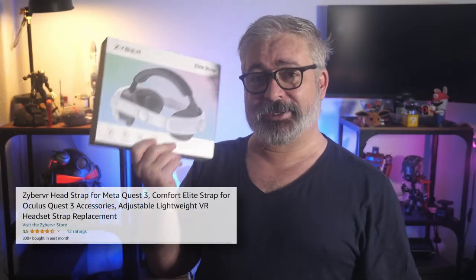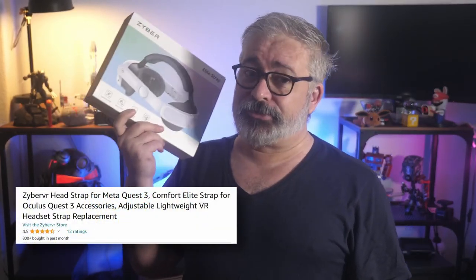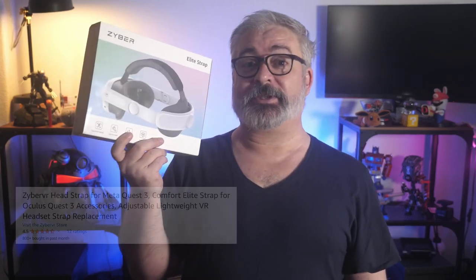This is the ZyberVR head strap for Quest 3, and I imagine you'll likely find it listed under numerous alphabet soup brands, as is common for this kind of Chinese-made third-party stuff. This design, for example, I've tracked across no less than eight different brands already. It's pretty easy to spot because it has iconic little design things around the back strap area. I've seen it called 'cyberpunk aesthetics' in different listings.